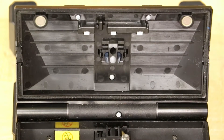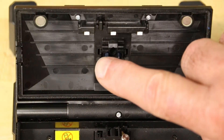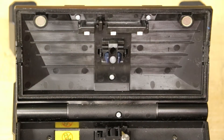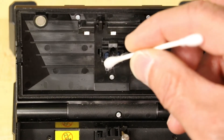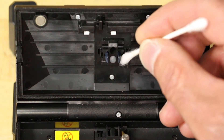Check the fiber clamps for smooth operation. They should be smooth, not notchy, and should not stick. The ends of the fiber clamps need to be clean with no scratches or debris. Clean the fiber clamp ends and stems using isopropyl alcohol and a cotton swab.